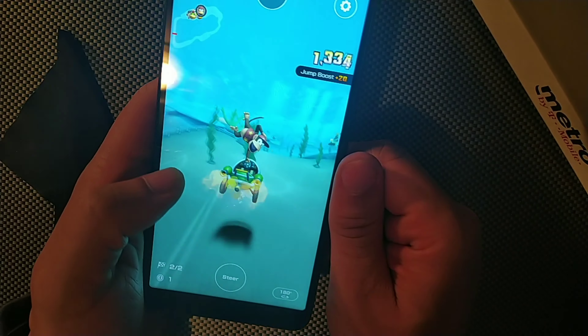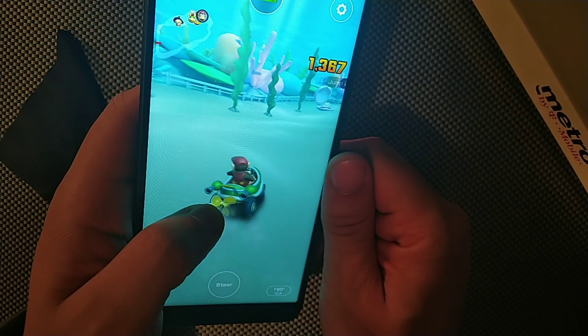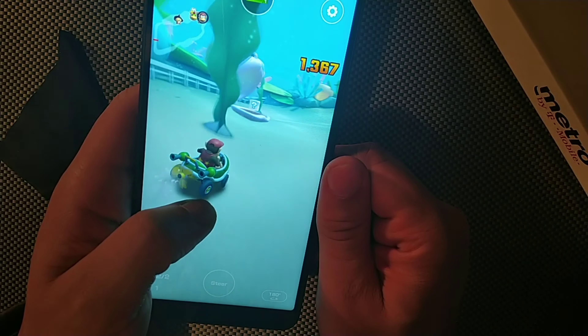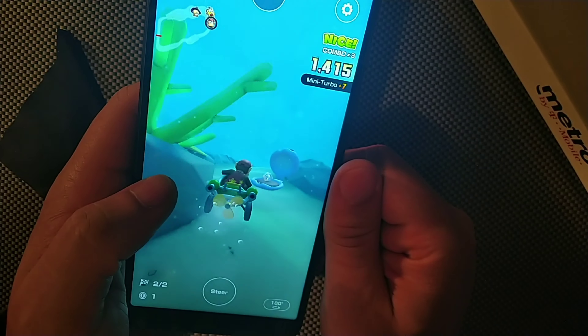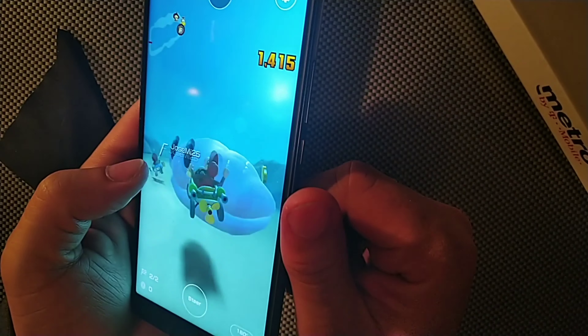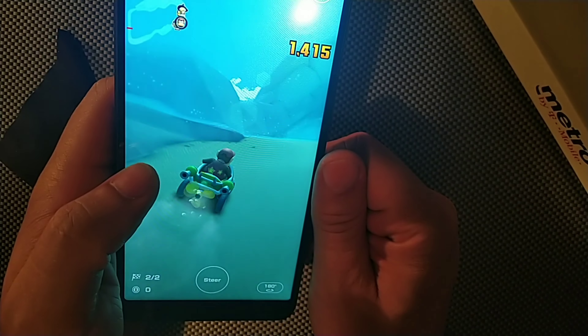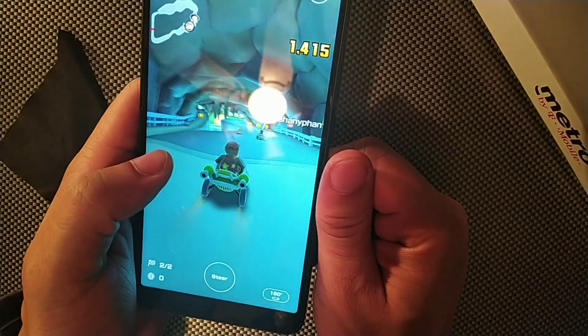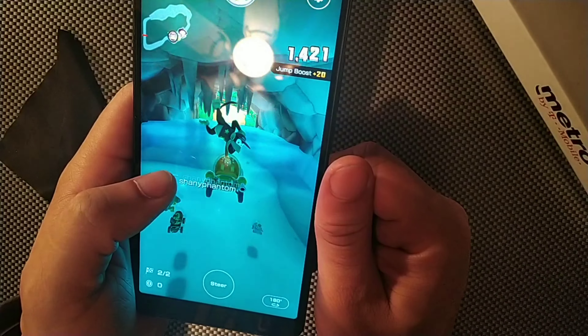I didn't have any stutters with the octa-core processor — it was delivering smooth performance the whole way through. Basically, if you're looking for a device you're going to use for entertainment — music, gaming, movies, browsing — or even if you need a screen that's pretty big, I definitely think this device will come in handy.